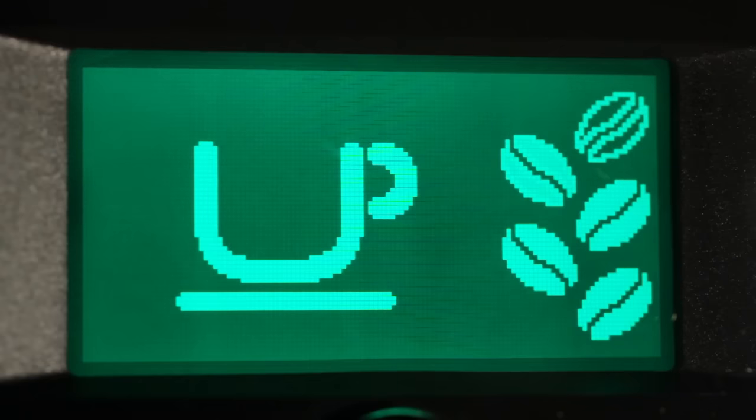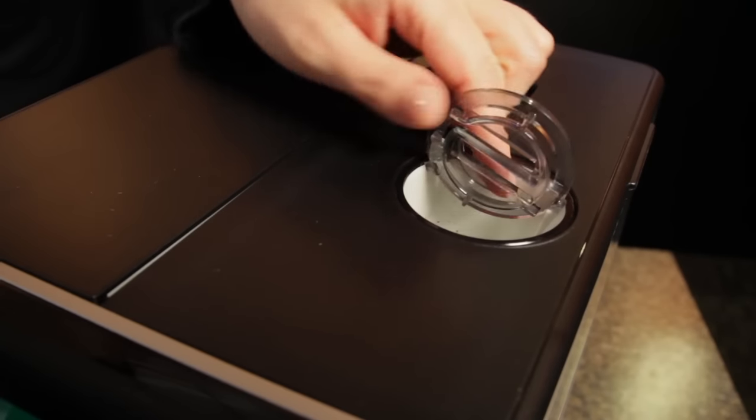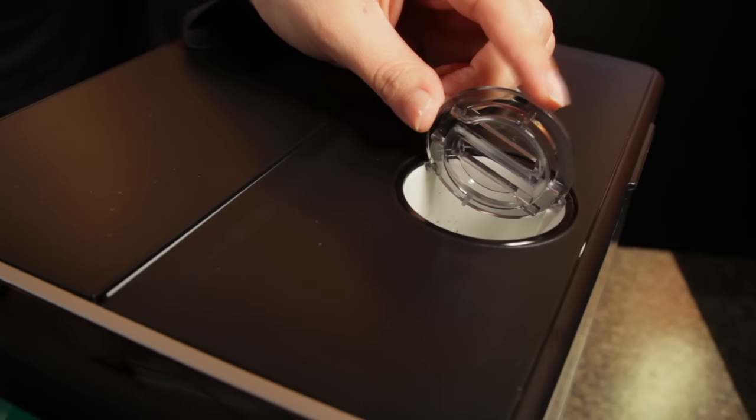Before brewing, use the coffee strength button to select one of five levels and the grinder automatically grinds the amount to match your selection. There's also an option to brew using pre-ground coffee. With that option selected, add pre-ground using the bypass doser and brew the beverage of your choice.